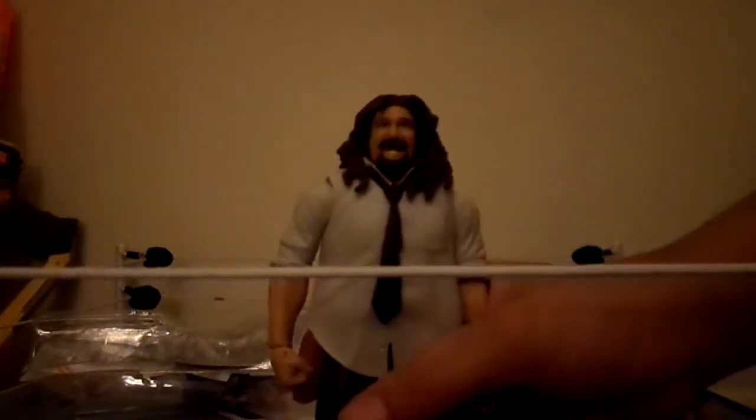It was really cool. I rate this figure probably a 10 out of 10. Mattel nailed this figure — it's a really good figure. I really recommend it to you guys that like Mankind and you don't think he's creepy. He's a cool figure.